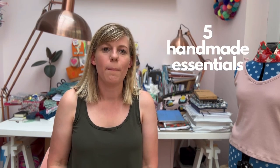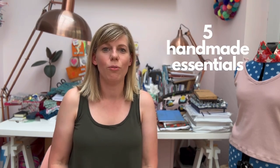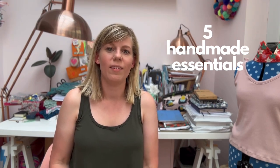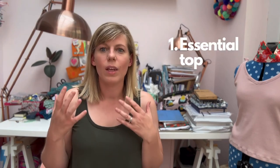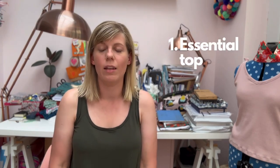Hello everyone, my name is Gemma and this is the Daily Thread. Welcome back to my channel, or if you're new here, welcome! Today I'm going to be talking about my five handmade essentials, which is a hashtag started by Sarah from the Knotty Gnome — I think her full hashtag is Knotty Gnome Crafts. So here we go.